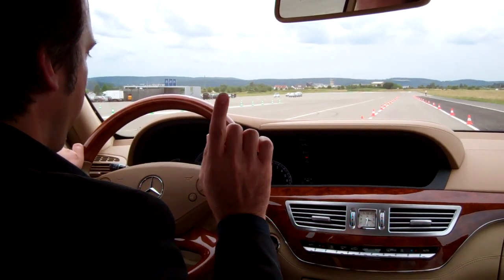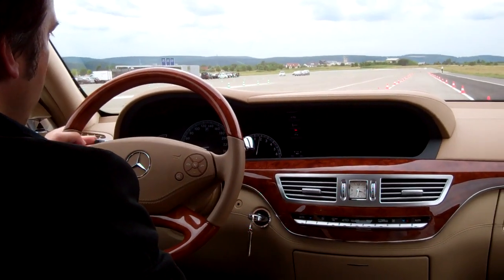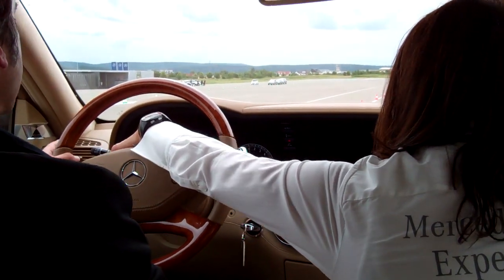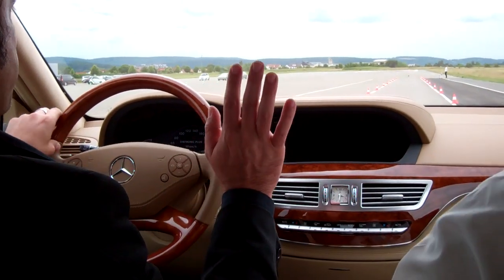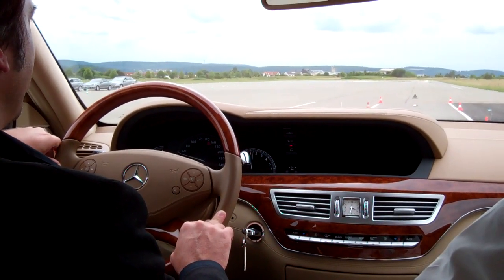So we're accelerating to 30 kilometers. Now pull the handle once to activate. Okay, 50. Don't do anything — just daydream. And don't steer.